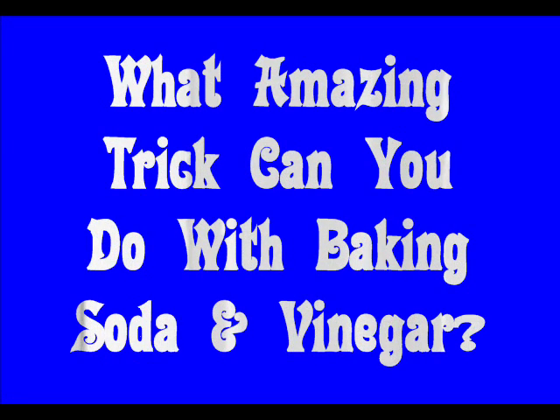I'm Crazy Chris, and welcome to So Cool Science — science you can do right at home. I'm just putting some vinegar on my french fries and going over today's science file. And today's science file says: What amazing trick can you do with baking soda and vinegar?